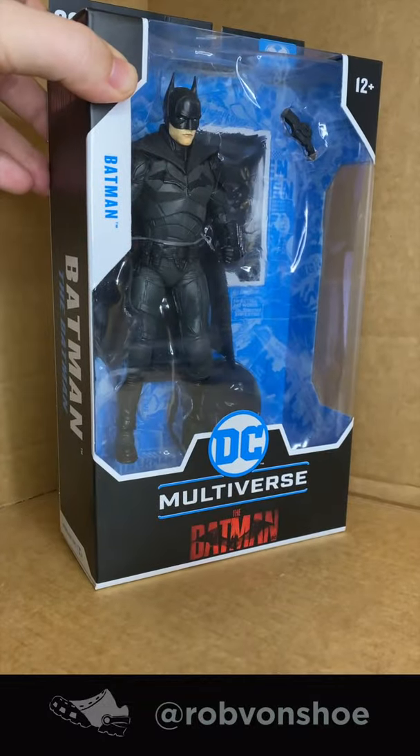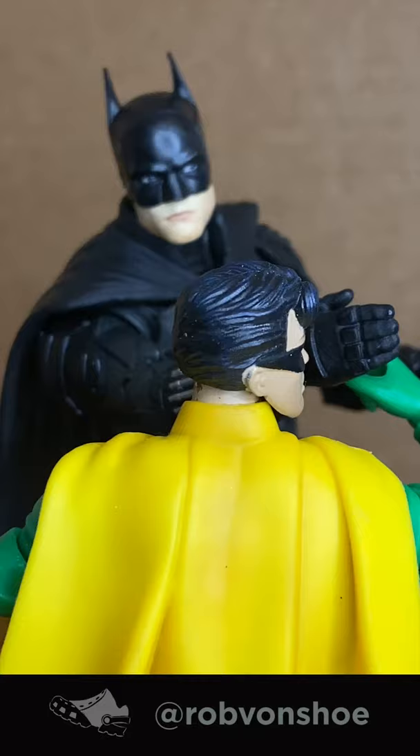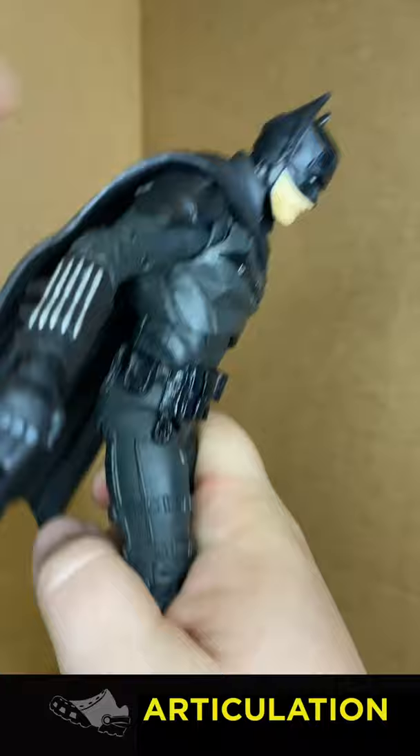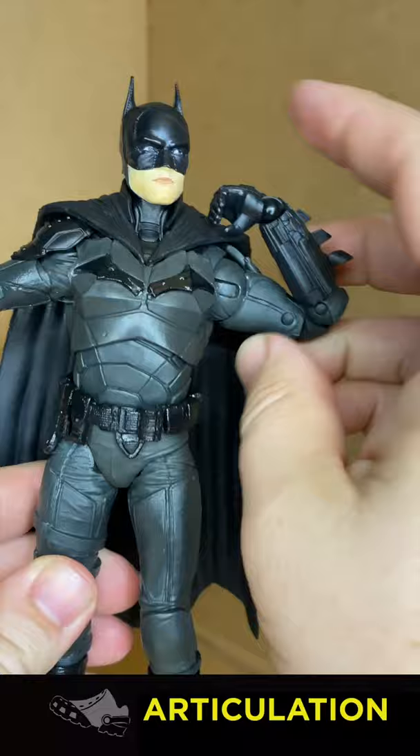McFarlane DC Multiverse The Batman Matt Reeves speed review — bat slap, let's go. Articulation: the bat head tilts back, not forward. Double jointed torso but cannot crunch forward — it's super far back though. Pelvic thrust Batman! Can't naturally get a T-pose, we'll get to that in a sec. 45 degrees in the elbow with a loose wrist.